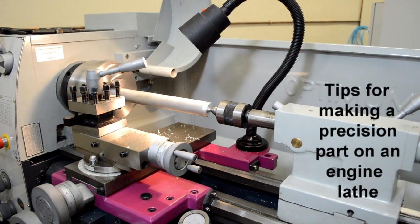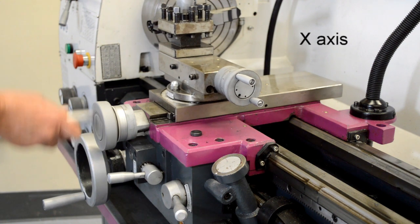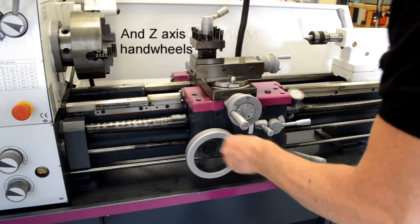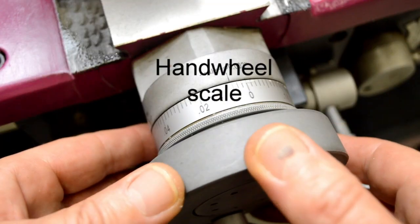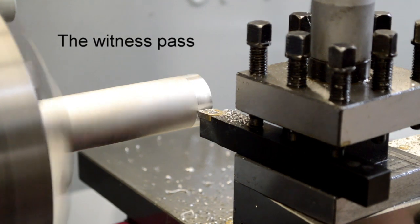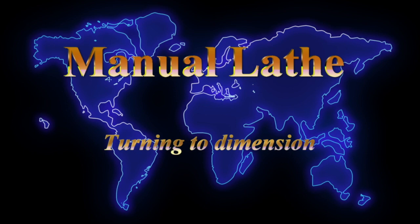These are tips for making a precision part on an engine lathe. We'll start with video number one: turning to dimension. We'll cover the x-axis, the z-axis, the hand wheel scale, and witness paths. These are the very basics of turning to dimension.